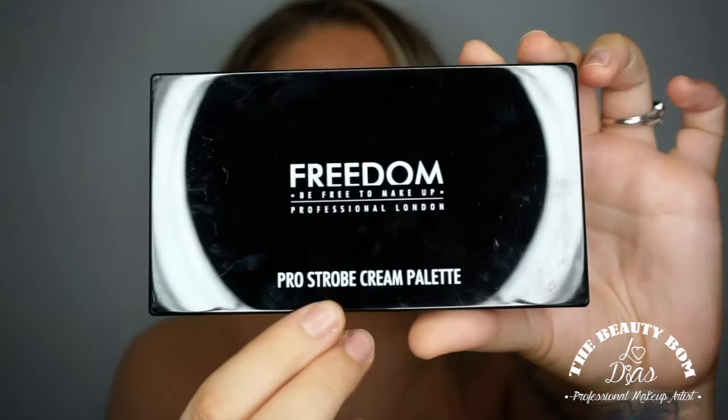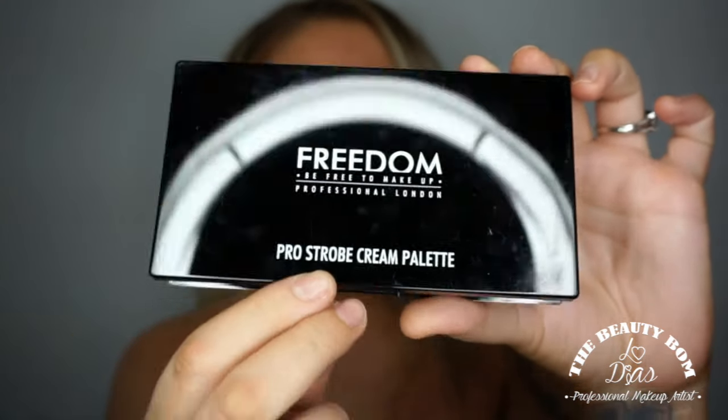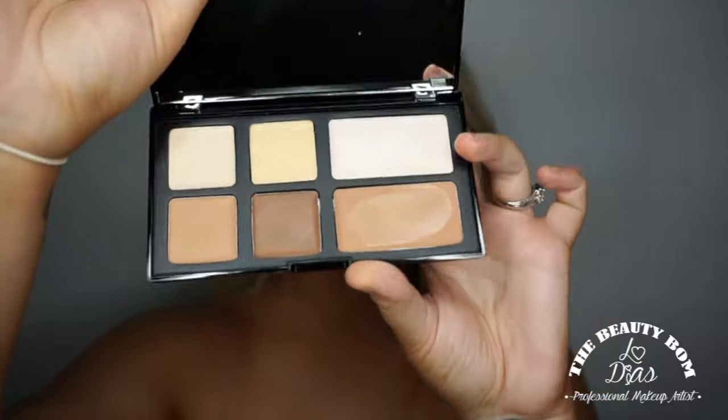First I'm going to be showing you Sculpt done. I just have my foundation on already. I'm going to be using Freedom's Pro Strobe cream palette to start off with. It also comes with this lovely little brush and I'm going to be using a tiny bit of this deepest shade. You want to find where your natural cheekbone sits in your cheek — I promise you do have one in there. Basically you start from the top of the ear and then gradually build it up, bringing it down and buffing it out.